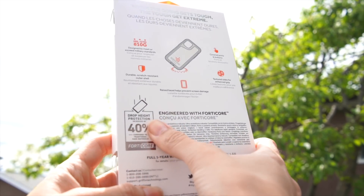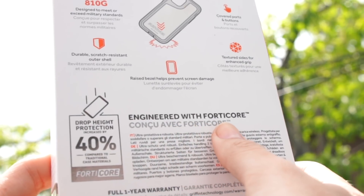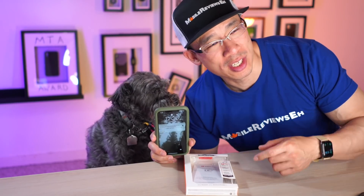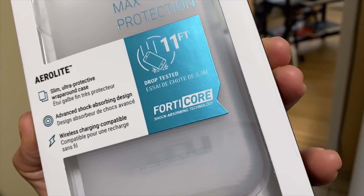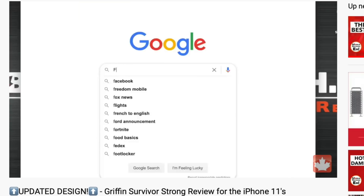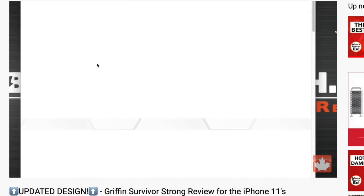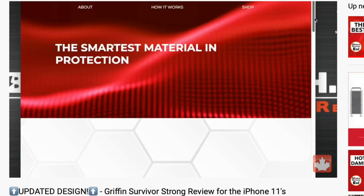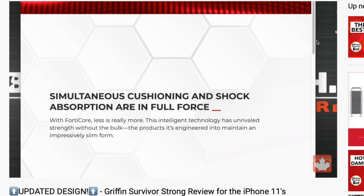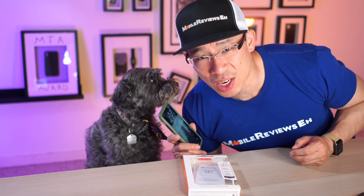Incipio and Gryphon use this material called FortiCore — well, the entire Gryphon lineup does, but only one Incipio case does. As I mentioned in the Survivor Strong video, if you go to their website, they'll assume you're not smart enough to understand anything scientific. And honestly, they're not wrong, because I don't even understand what the phrase 'simultaneous cushions and shock absorption are in full force' means — that's not even a sentence. FortiCore.